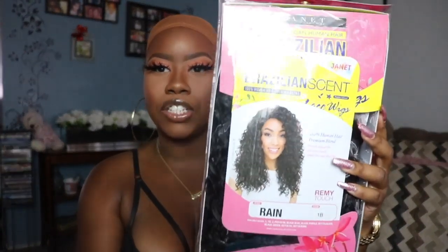Just a few weeks ago I did a review for them with some body wave lace front hair. I also wanted to bring in another affordable unit, and this one is from the Janet Collection. It is called the Brazilian Scents — 100% human hair premium blend, which means they have human hair mixed in with synthetic hair. The style is called Rain and it's in color 1B, just a jet black curly unit.